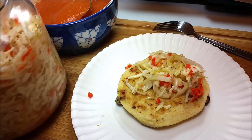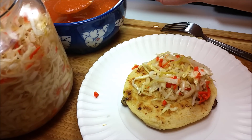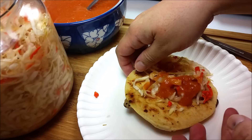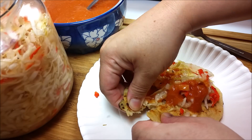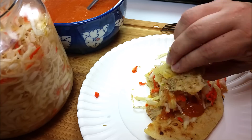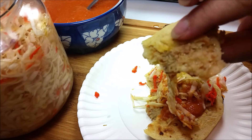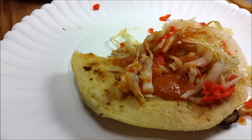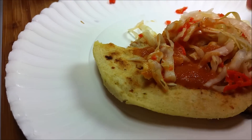Pupusa — check. Curtido — check. And now for my salsa on top. I can't wait to dig in. When eating pupusas, use your hands — you don't need a fork, spoon, or knife. Get some of that curtido and salsa and go to town, because it is delicious. I hope you give this recipe a try, I hope you like it, and thanks for watching.